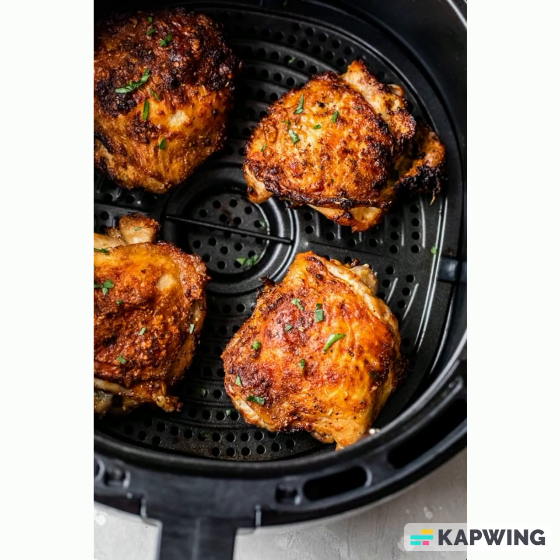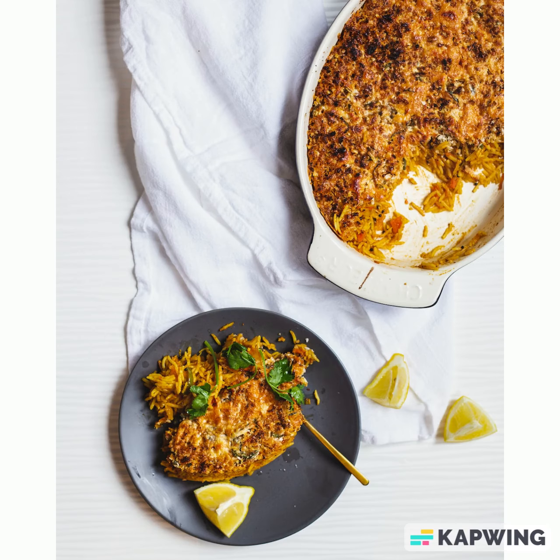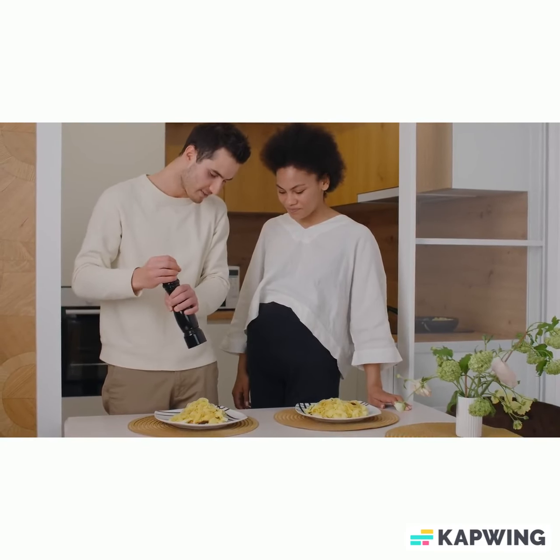Day one will be the air fried chicken. Day two will be the steak fajitas. And day three will be the casserole. These meals require very little effort once everything is already sliced and ready to go.